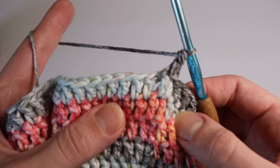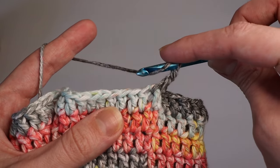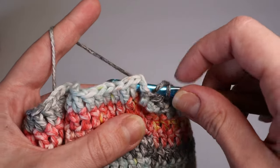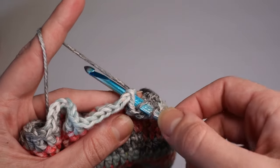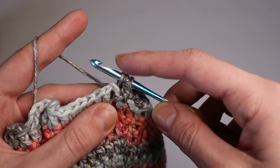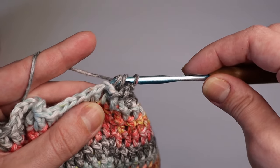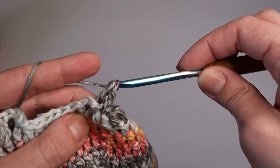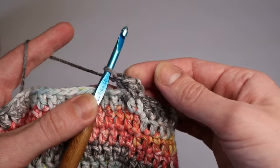In the next stitch we do a back post double crochet. Yarn over, go in through the back of the post and around it. Yarn over, pull through — three loops on the hook — yarn over, pull through two, yarn over, pull through two. That's the difference: front post goes around the front, back post goes around the back.